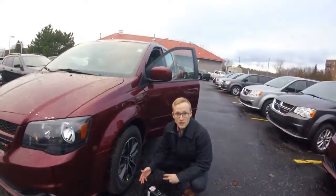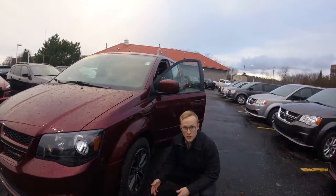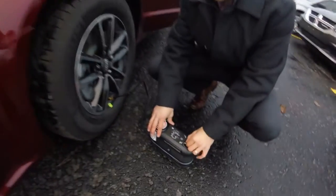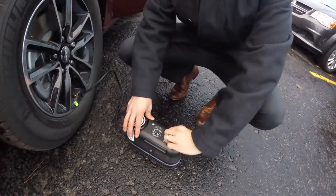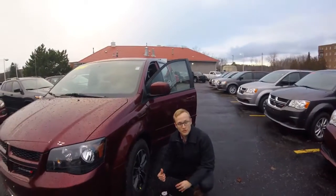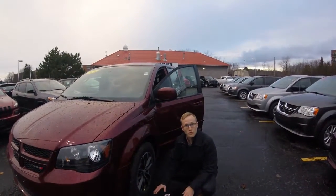Then pull over on the side of the road again and check the air pressure. To do that, attach the black hose — I've already done it here — switch it from the sealant setting over to the air setting, press power again, and it'll give you a reading of your PSI. It has to match the sticker on your vehicle; if it's below 26, call roadside assistance.